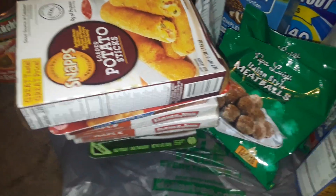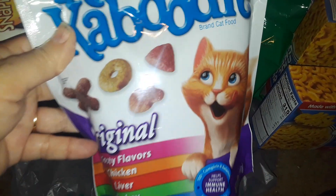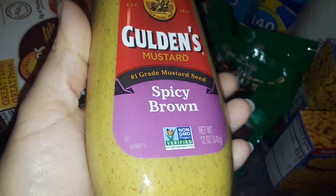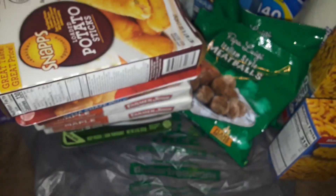Also at Dollar Tree, I picked up a bag of this Purina Kitten Caboodle — this is cat food. I got this for my outdoor cat friends because I love cats. I also picked up this Golden's spicy brown mustard — it's really good, so I picked up one of those.